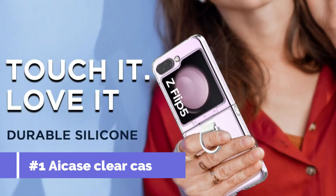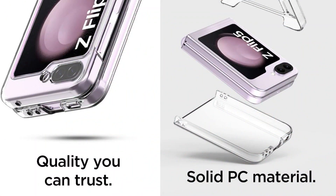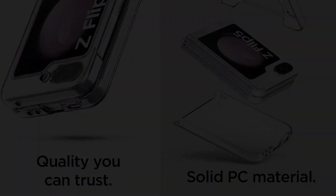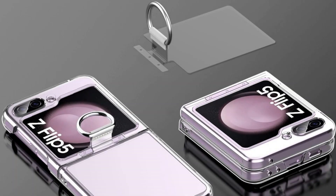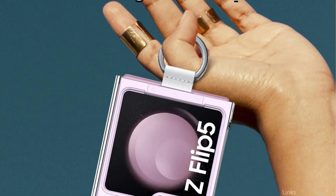On number one, we have the A-Case Clear Case. For individuals who wish to highlight the stylish appearance of their Samsung Galaxy Z Flip 5 while also including a ring for added convenience, the A-Case Transparent Case is a great option. This case is made of premium clear TPU, which offers trustworthy defense against dings and wear and tear, but also lets the true color of your device show through.